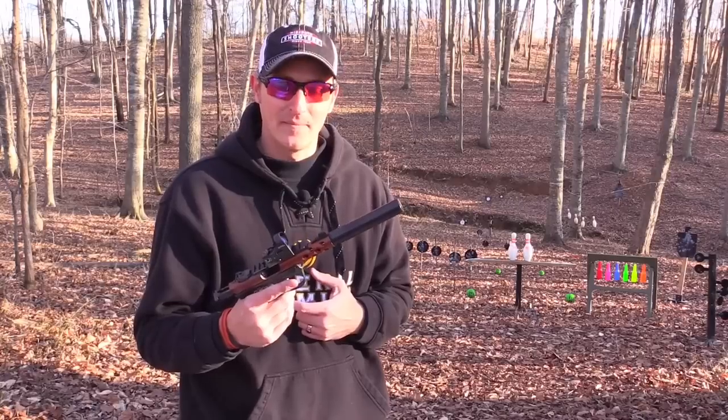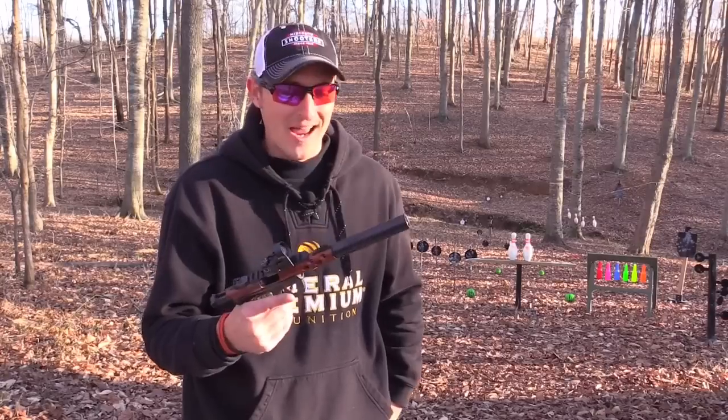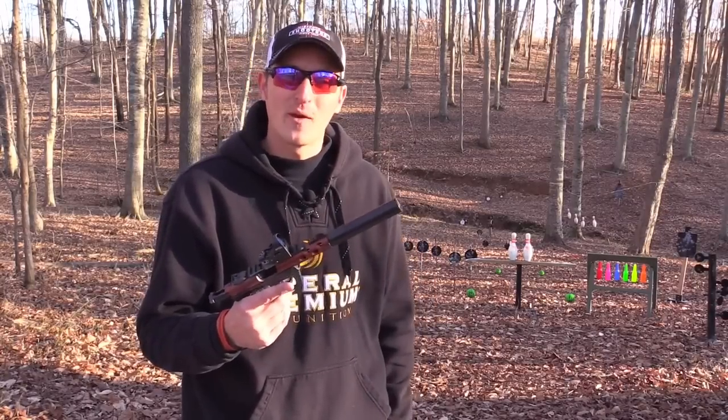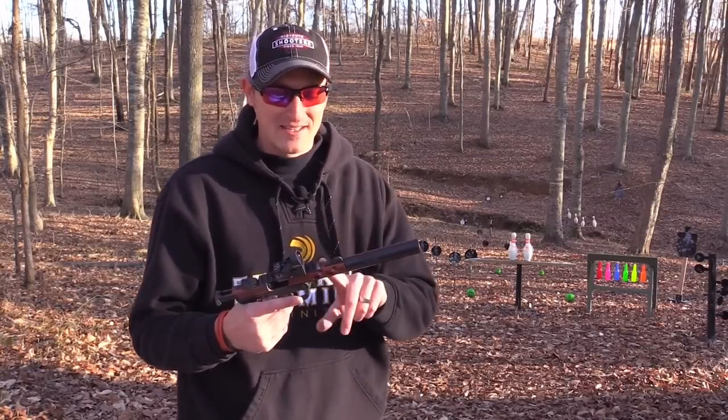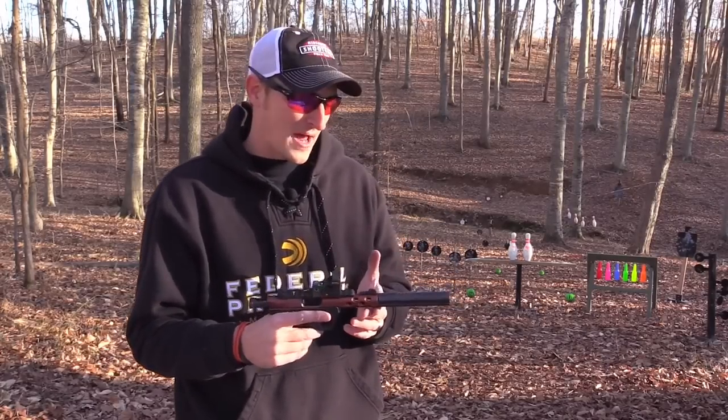I chose to pair it with this 22/45 Light just because they're both light. This can weighs in at 2.4 ounces, so when it's on this handgun you really can't even tell — it is so, so light.